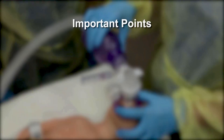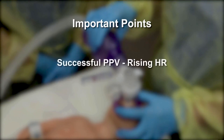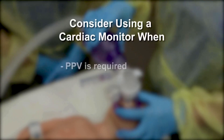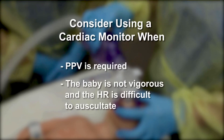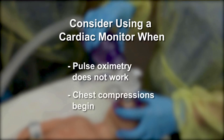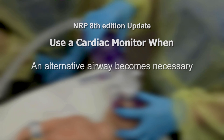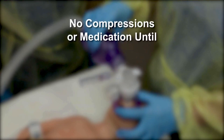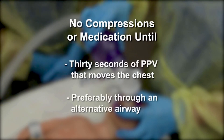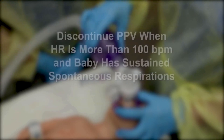These are important points to remember. Ventilation of the lungs is the single most important and most effective step in resuscitation of the newborn. The most important indicator of successful PPV is a rising heart rate. Consider using a cardiac monitor when PPV is required, the baby is not vigorous and the heart rate is difficult to auscultate, and when pulse oximetry does not work. A cardiac monitor is strongly recommended when chest compressions begin. You may not proceed to chest compressions or medication until the newborn has received at least 30 seconds of PPV that moves the chest, preferably through an alternative airway. Use pulse oximetry to guide oxygen concentration and maintain oxygen saturation within target range. PPV may be discontinued when the newborn has a heart rate more than 100 beats per minute and has sustained spontaneous respirations.